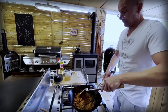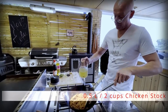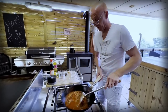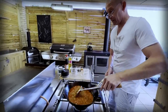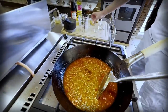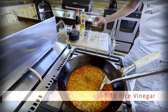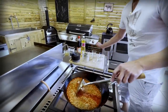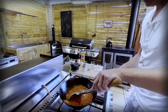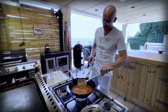Once all of this is mixed in, we are going to add half a liter of homemade chicken stock. Then we are going to add one and a half tablespoons of dark soy sauce, one and a half tablespoons of Shaoxing cooking wine, and one tablespoon of rice vinegar. Now we're going to let this simmer and boil for five to ten minutes. Look at the surface — that's the beautiful red color you want to see, and that's from the doubanjiang.